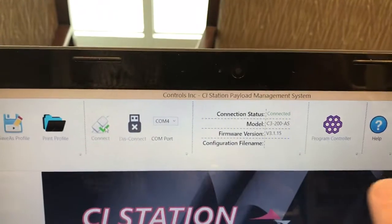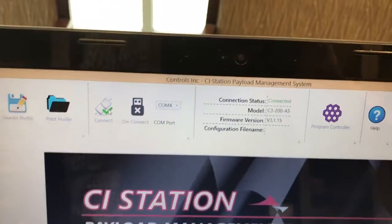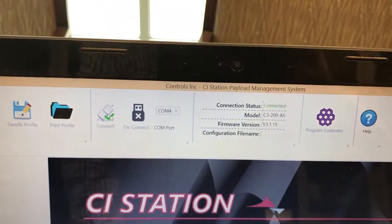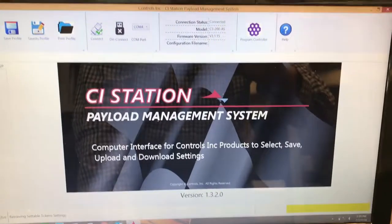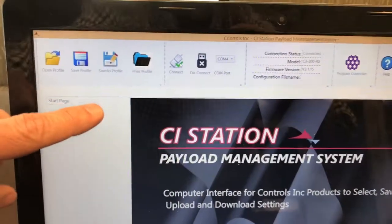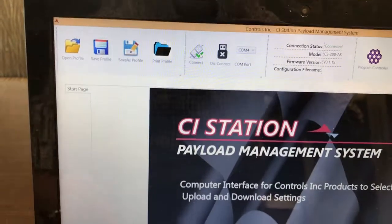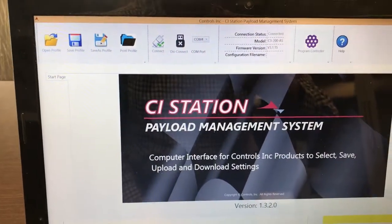That will include the model number and firmware version number, which will be displayed in the block there. Once it's loaded, all of the menu settings will be listed down this side here and we can begin to make changes.